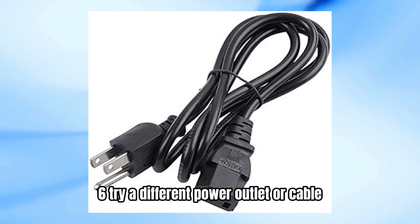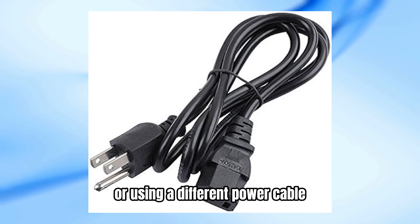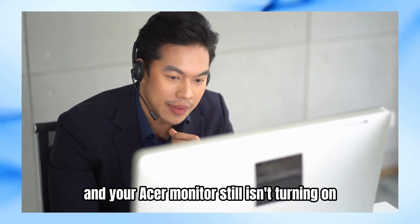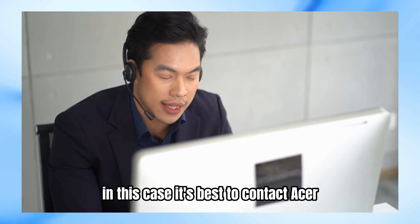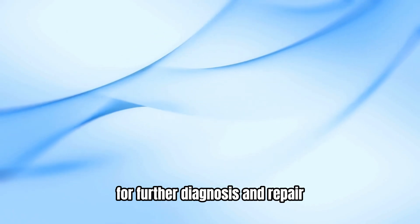Step 6: Try a different power outlet or cable. If the monitor still doesn't turn on, try plugging it into a different power outlet or using a different power cable to rule out any issues with the power source. If you've tried all of these steps and your Acer monitor still isn't turning on, it might be experiencing a more serious hardware issue. In this case, it's best to contact Acer customer support or take the monitor to a qualified technician for further diagnosis and repair.